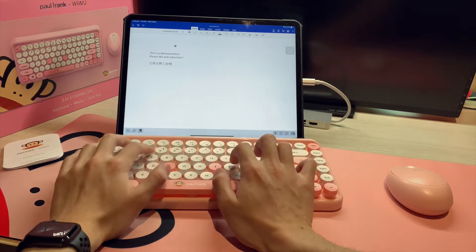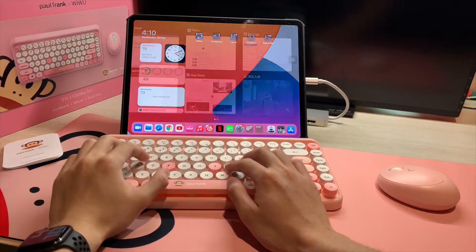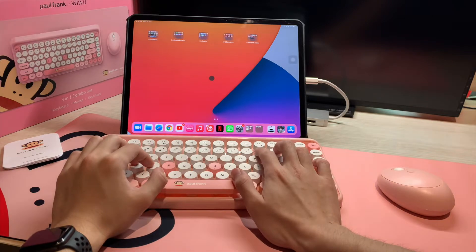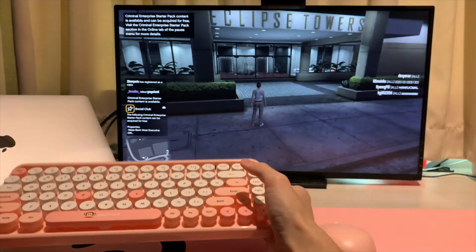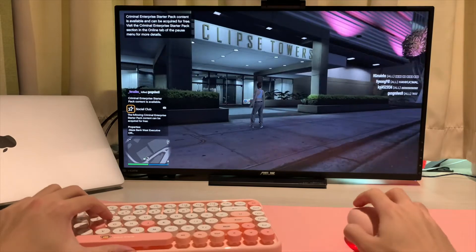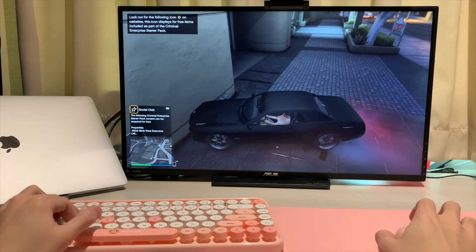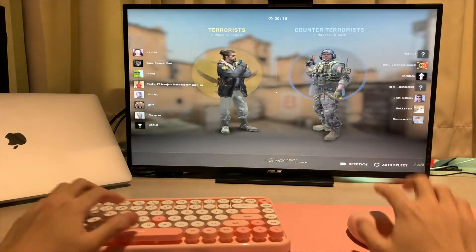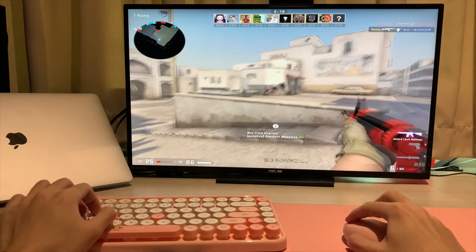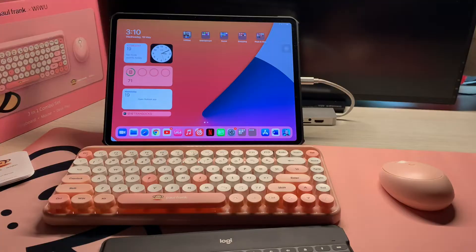Please remember to subscribe and like this video if you really love it. You can also play games on your iPad and the response time is really minimal. You can also plug into your PC and use this keyboard as a gaming keyboard. Although it's not designed for competitive gaming, it's good enough for a casual user like me — games like CS:GO, Grand Theft Auto, and League of Legends.